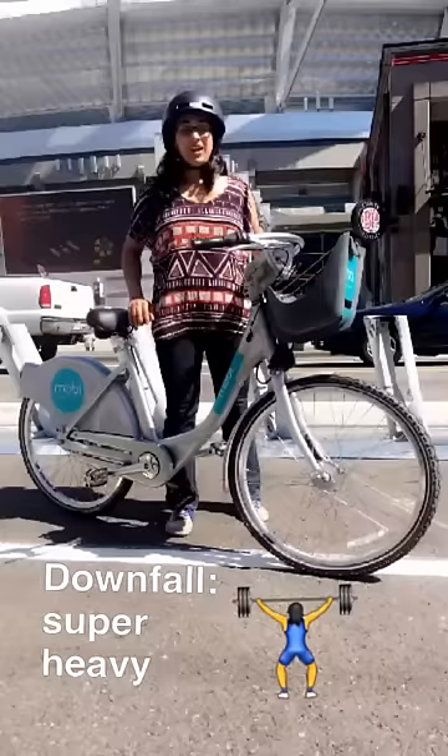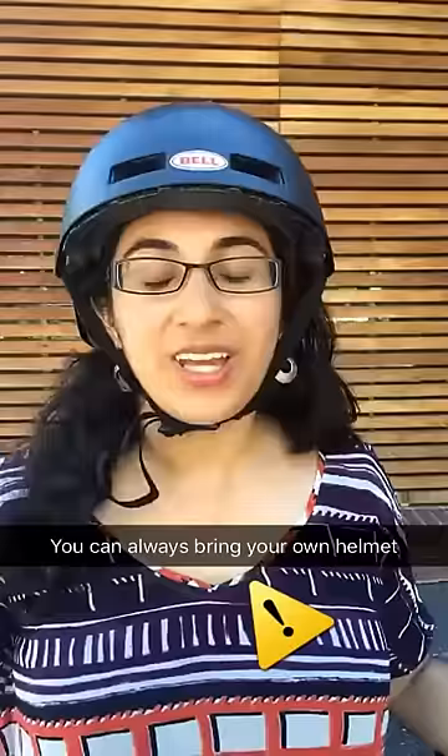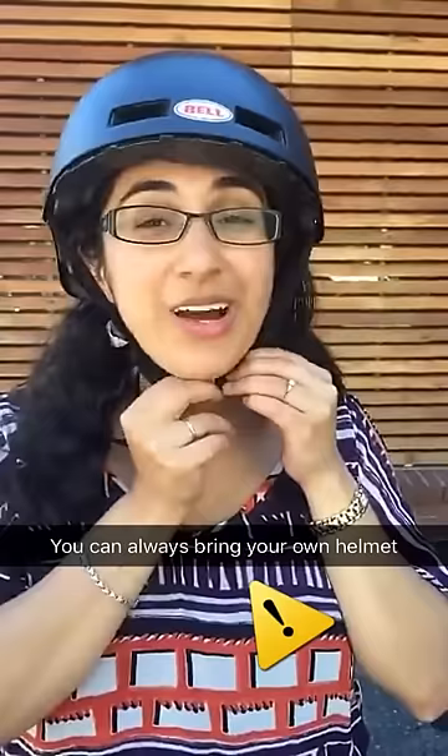I normally ride a city bike which is pretty light, but this is super heavy. I'm very grateful that they have these helmets, but at the same time I'm a bit of a germaphobe and if I could wear my own helmet I would do it.